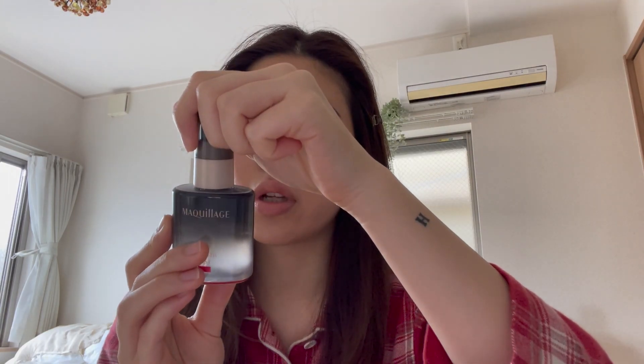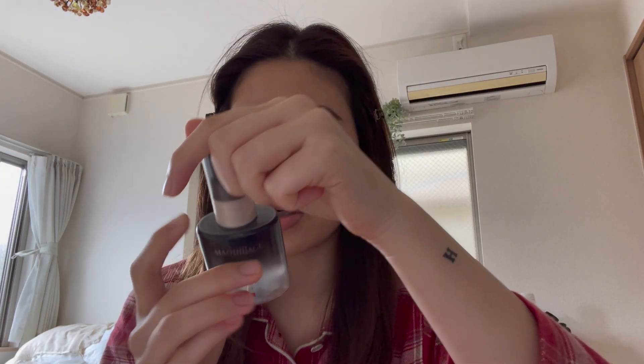Last but not least, I'm going to finish my makeup with a makeup setting spray. I bought this recently and I think it does the job. You have to shake this before using it. I spray, do this, and okay — I think it's dried. I'm going to take off this crop with a tissue.